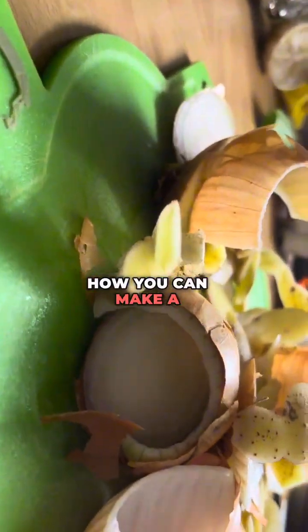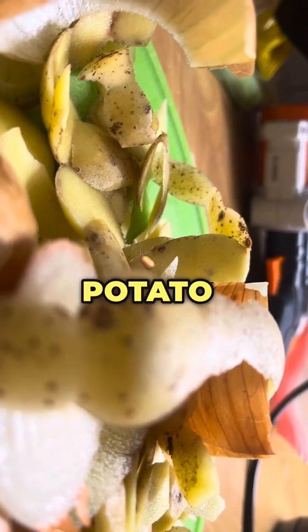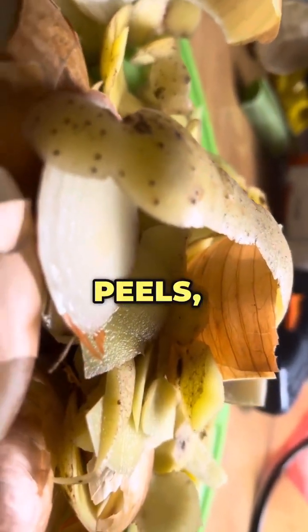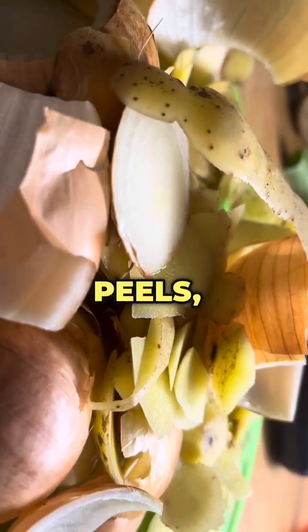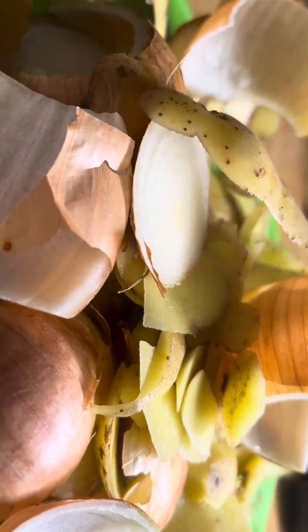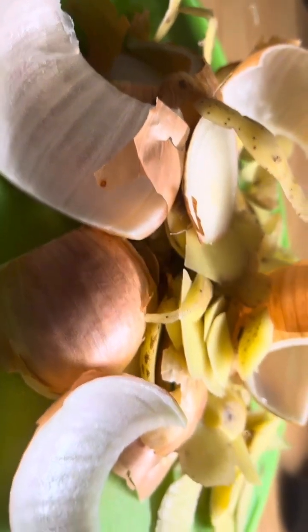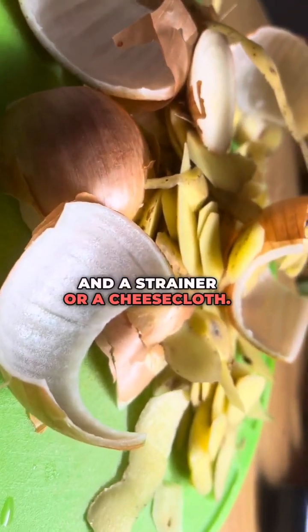In this video I'm going to talk about a simple way how you can make a fertilizing water using onion and potato peels. The ingredients that you'll need are: first, onion peels; second, potato peels; thirdly, water; fourthly, a container or a bucket. You also need a stirring utensil and a strainer or a cheesecloth.